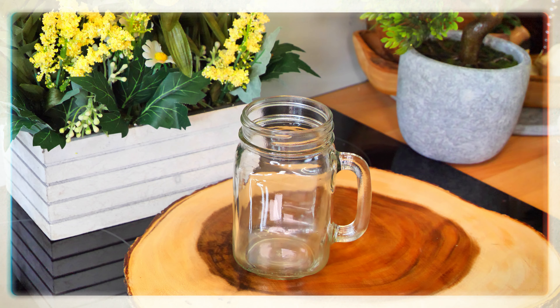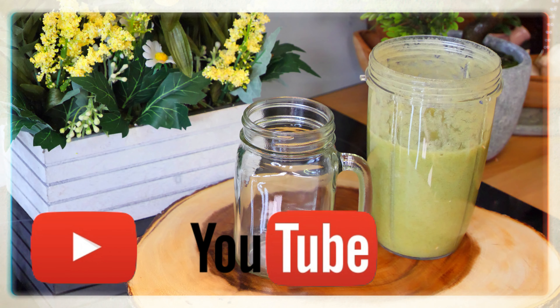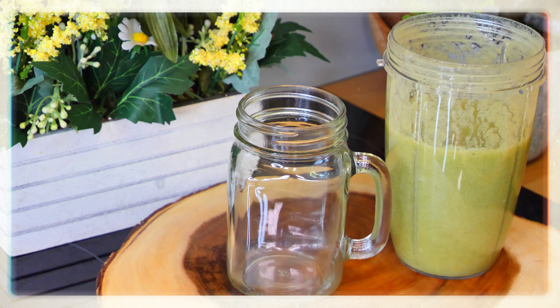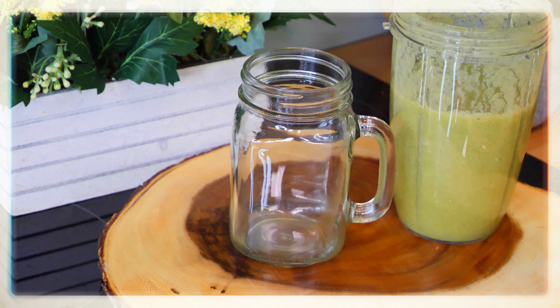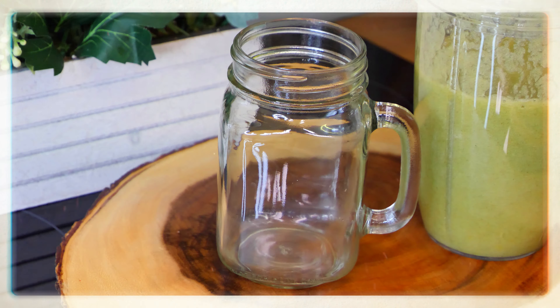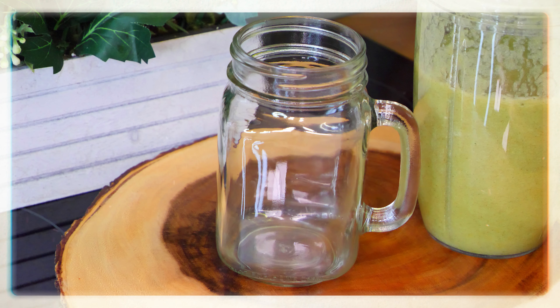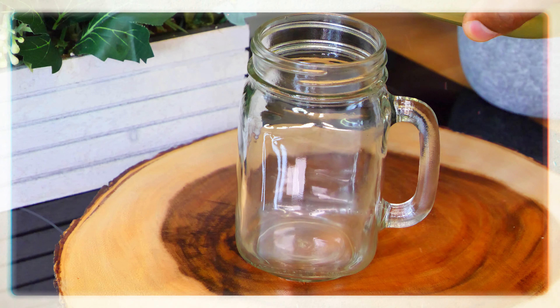I did not use any honey or sweetener inside of it. Sometimes I do put some honey in, but sometimes I just try to leave it real and authentic. You can also put a little bit of organic honey inside if you like, but I did not this time.